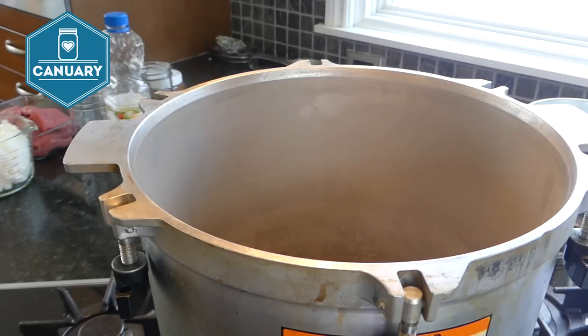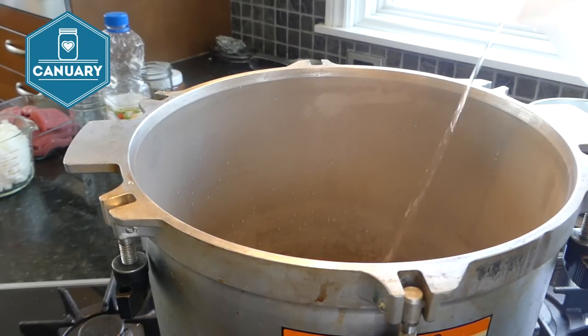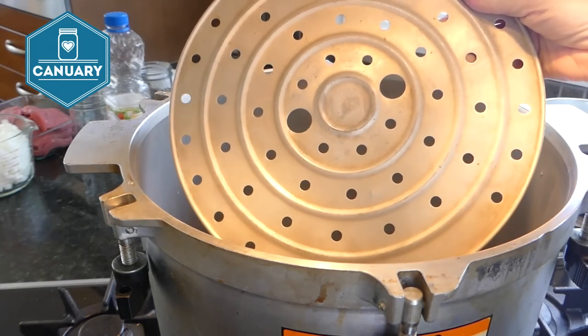Let's get started. Add water to your pressure canner per its instructions — mine is two inches. I'm also adding some white vinegar. If you live in the city you don't need to add vinegar, but I have well water which can be hard and make my jars cloudy without it. Put in the rack at the bottom.